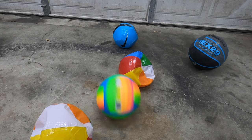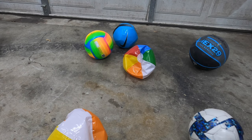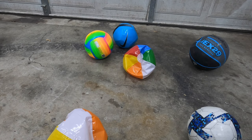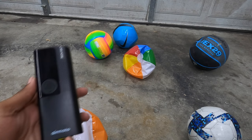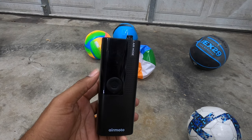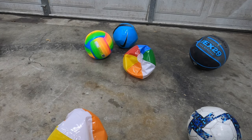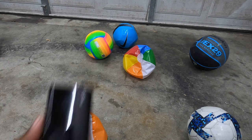All right, today we got some balls in the building and they have various levels of deflation. What we're going to do today is take this Air Moto smart pump and see how well it does pumping up these deflated balls. Let's get right to it.